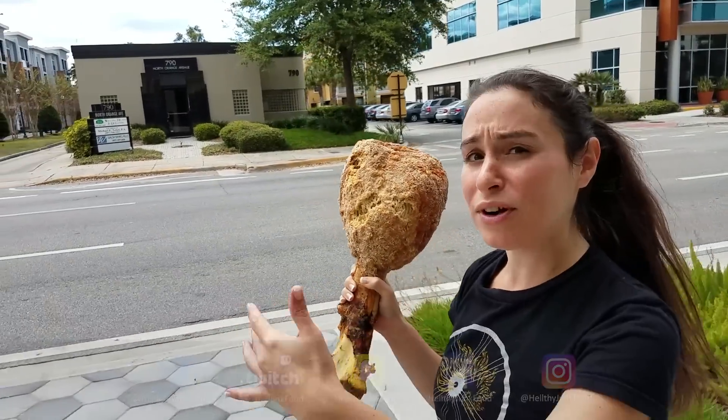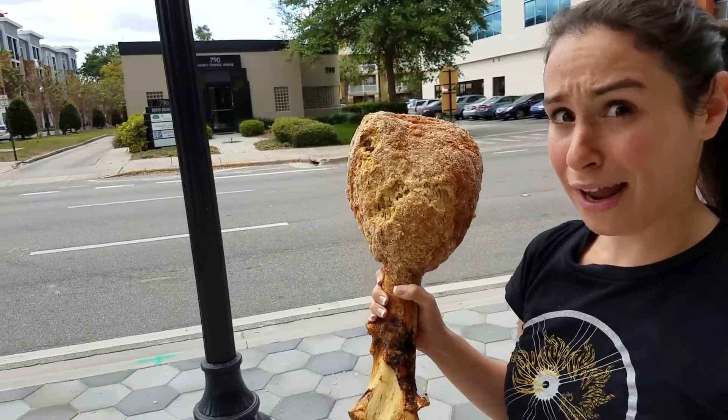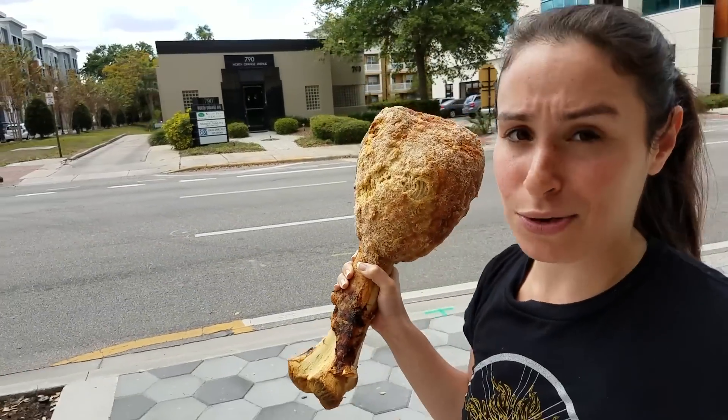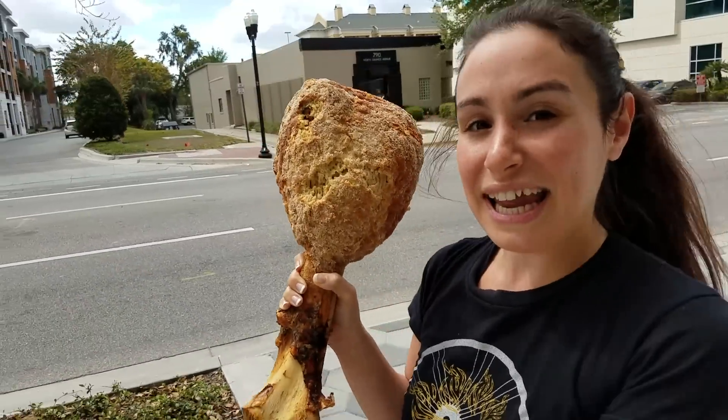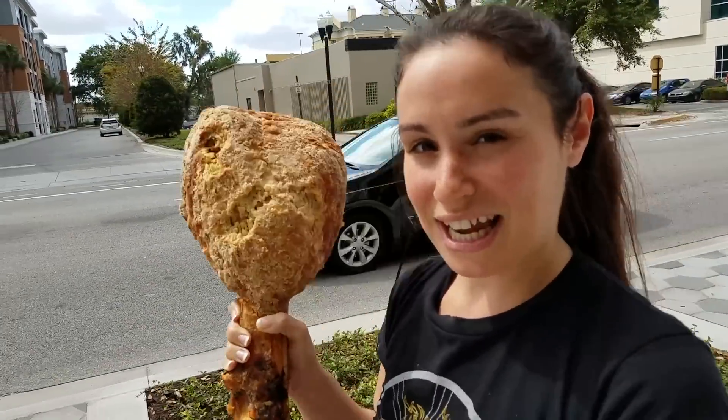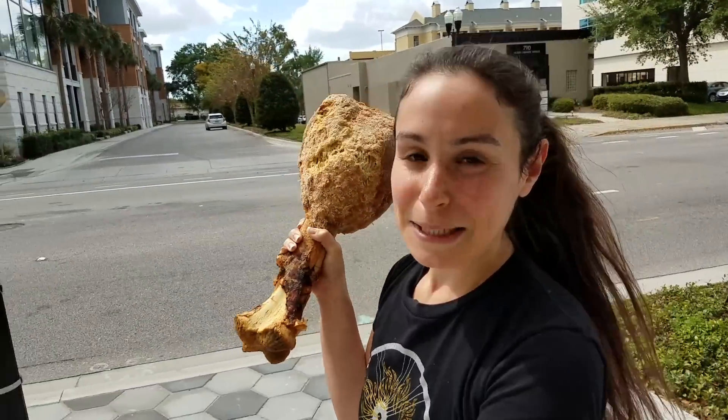What is it — giant chicken? Is it real chicken? 'You're disgusting.' 'Do you want a bite?' 'No, remember I'm vegetarian.' 'Oh, that's nice. I'd much rather have real chicken.' Alright guys, thank you so much for watching another episode of Healthy Junk Food. Julia is not approving. Make sure to comment below, give this video a like and a share — we'll see you next time!